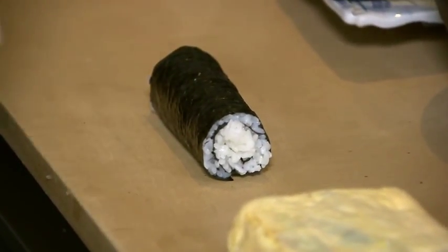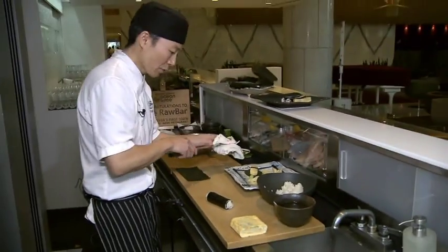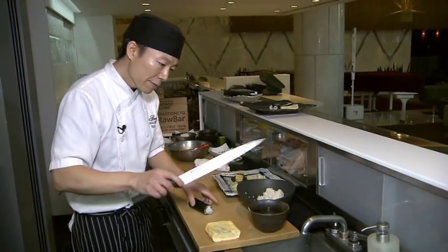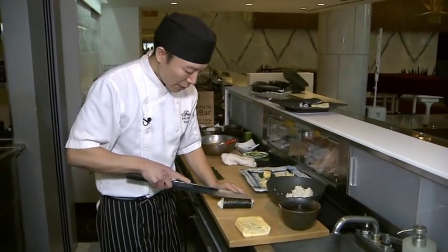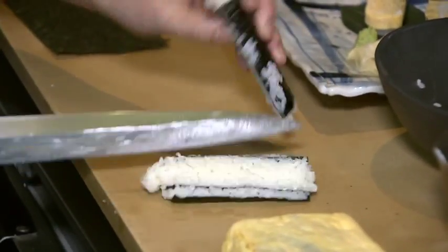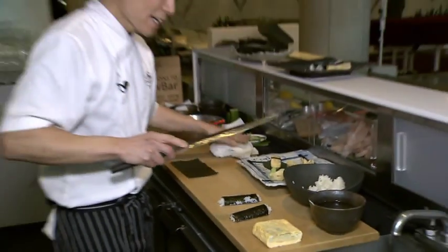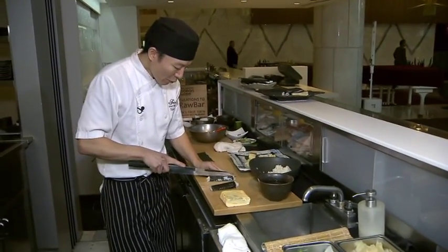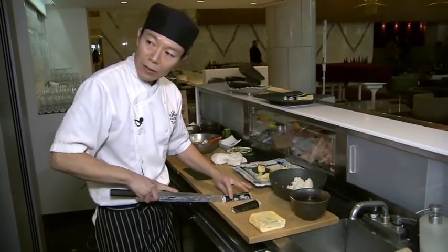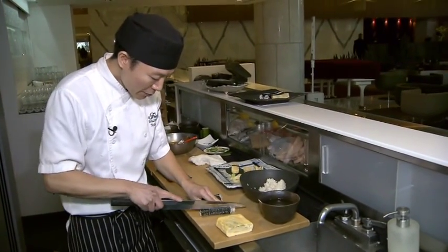Just cover it up and make it a little bit tight. Now I will cut it into quarters. The knife needs to be moist — that makes it easier to cut. Handling the rice is very difficult because it's sticky everywhere. Having a sharp knife is very important; we use a water stone and sharpen it almost every day. Cut it into quarters like this.